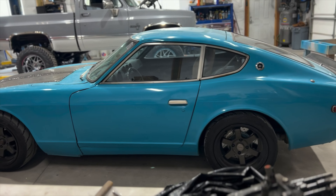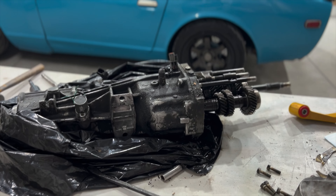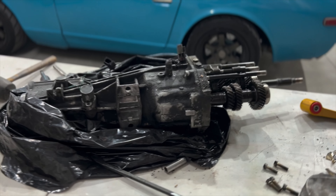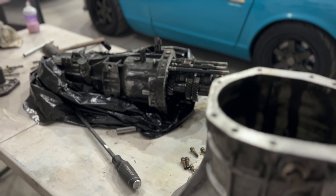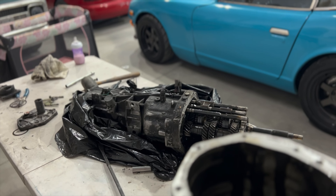We're going to hit the Dino and see how much power she makes. But first, I want to go ahead and try and get a 240SX trans mated up to the L-Series. The 5-speed would be a lot better than the factory 4-speed. It would give us an actual cruising gear and it can hold more power.